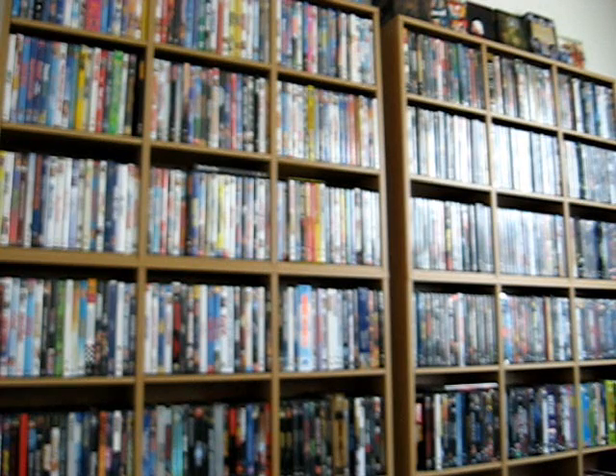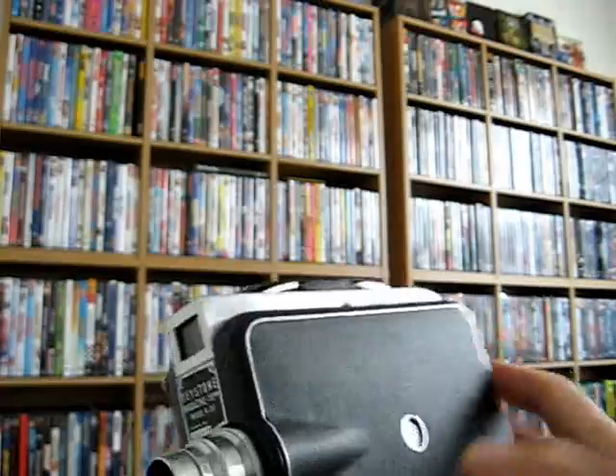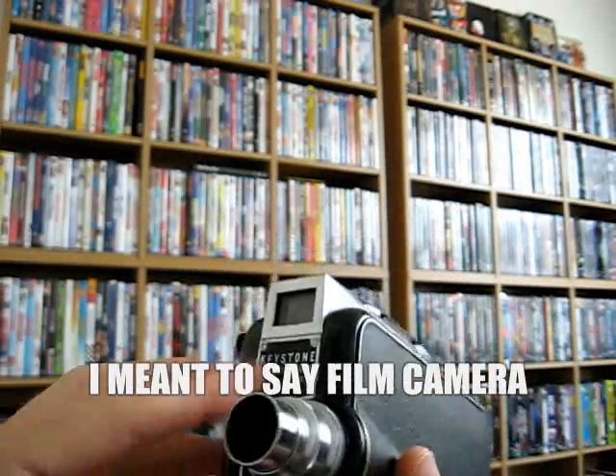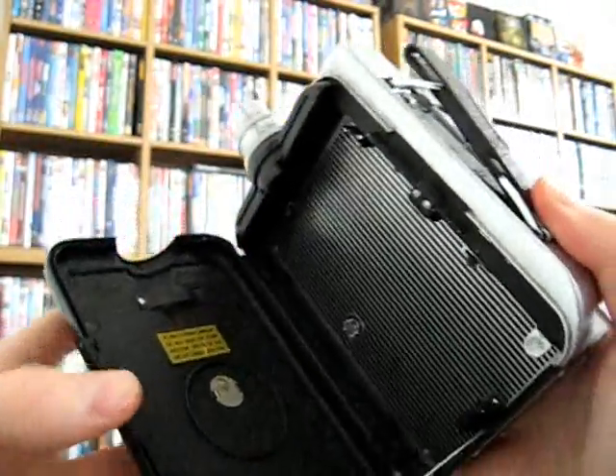Before I get started, I want to show you another cool thing. Some of you who watched my very first video here on the channel — the comedy collection — I showed an old Keystone projector that I had from my uncle who passed away several years ago. He was a photographer. This is another thing I had at my parents' house that I came across. It's also from him — it's a really cool old Keystone 16mm magazine film projector.